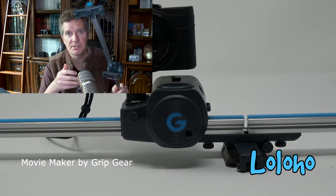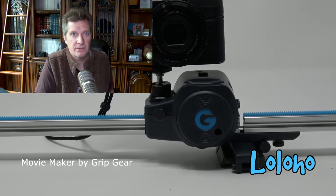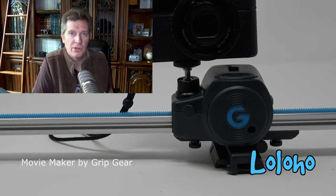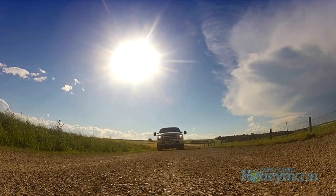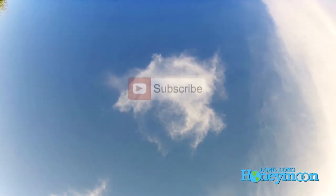I'm Sean, this is Long Long Honeymoon. If you're new here, please subscribe to our channel. If you're into travel videos, check out my companion channel here on YouTube called Long Long Honeymoon. If you liked the video, give it a thumbs up; if you disliked it, give it a thumbs down. Feel free to leave a comment, and of course don't forget to subscribe.